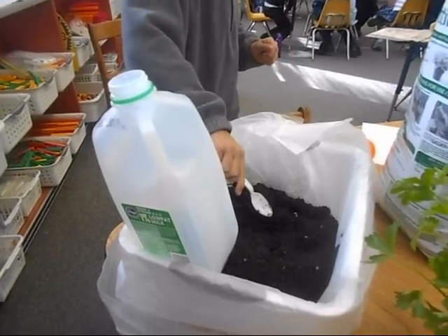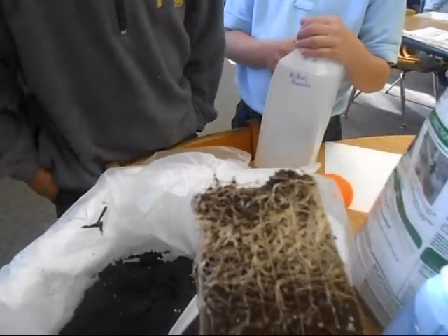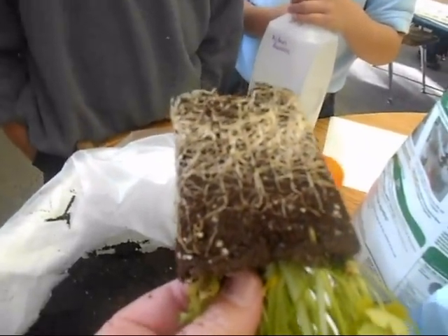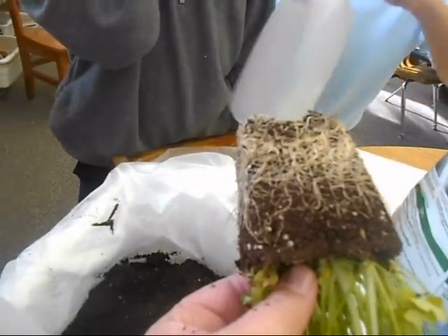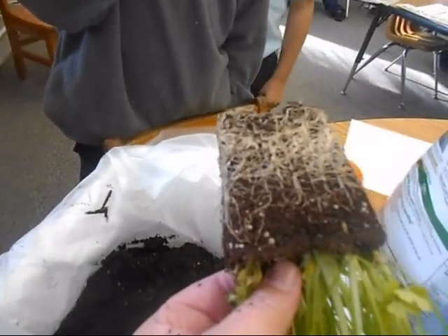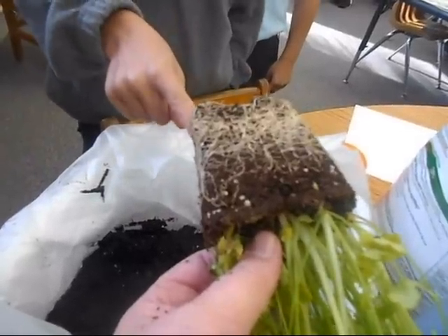Now what we're going to do is we need to put some of our plants in. See, this is the bottom of our plant. What do you see? What do you think all those white things are? Aiden, turn your jug around for me — there you go. What do you think all those things are in there, the white things? Point to them for me, see them?